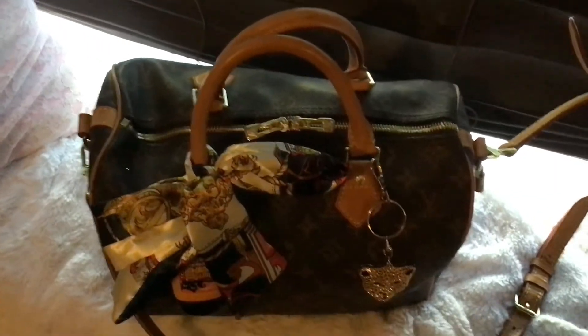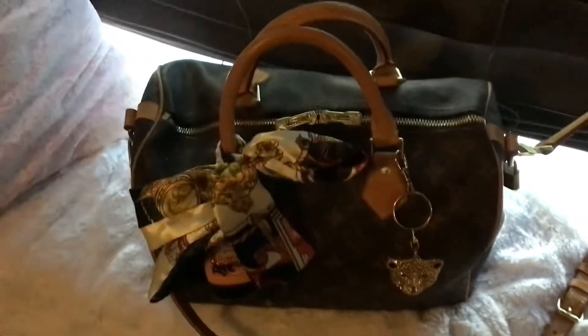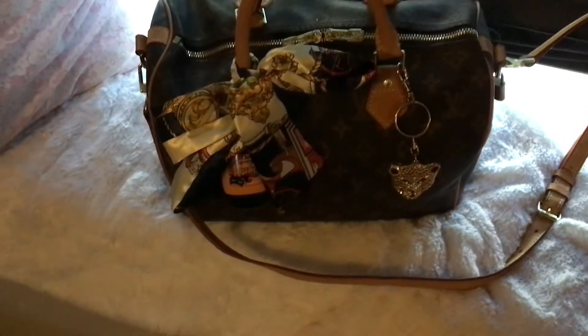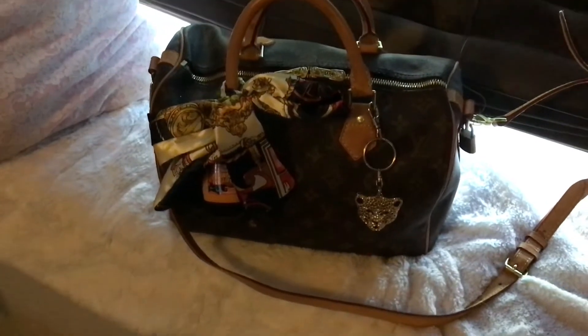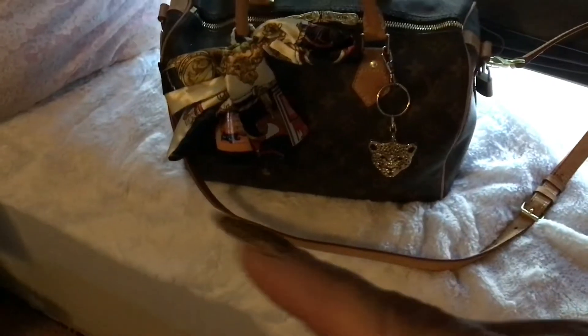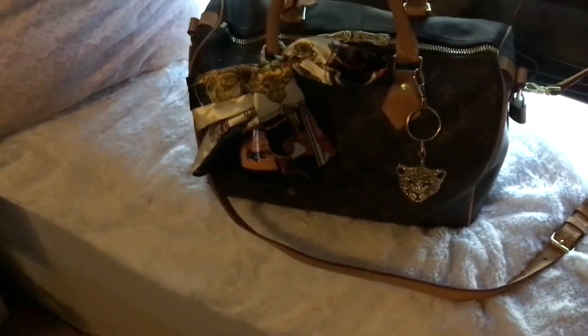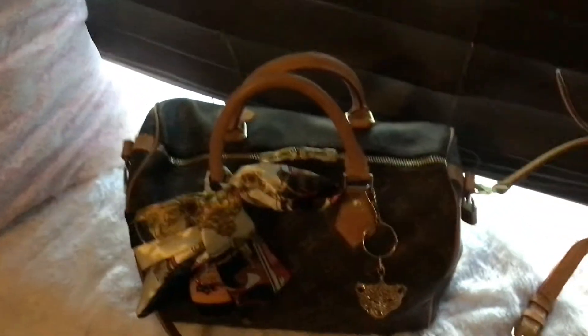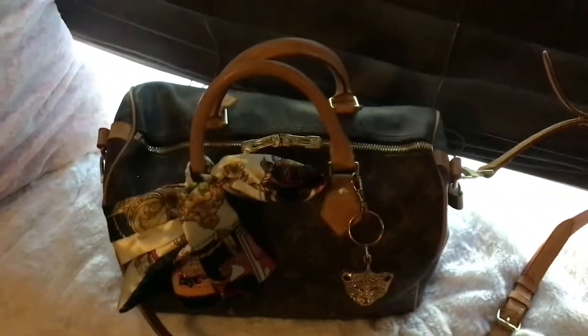Everybody, we are back! I think I got everything in there that I need. I'll probably switch things up a little bit eventually, but for now it's all in there, all zipped up. I forgot I had that little faux scarf, so I put that on there, my pumpkin sanitizers are there, and my leopard is right there.